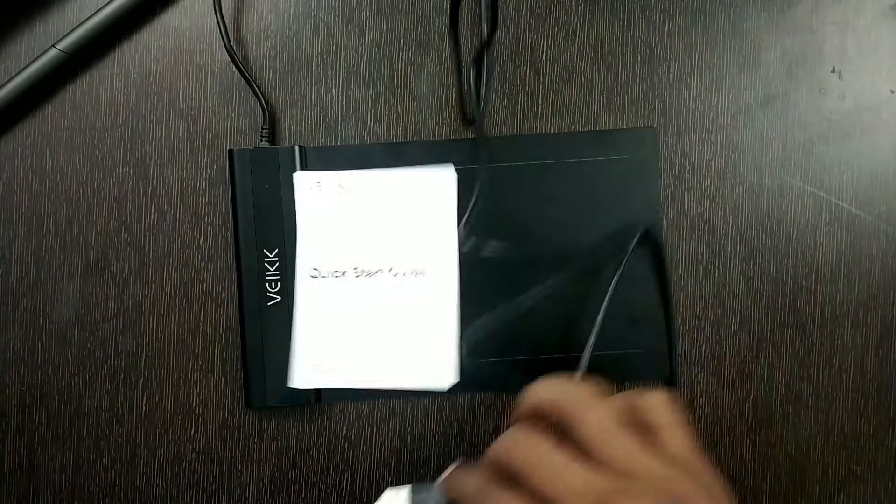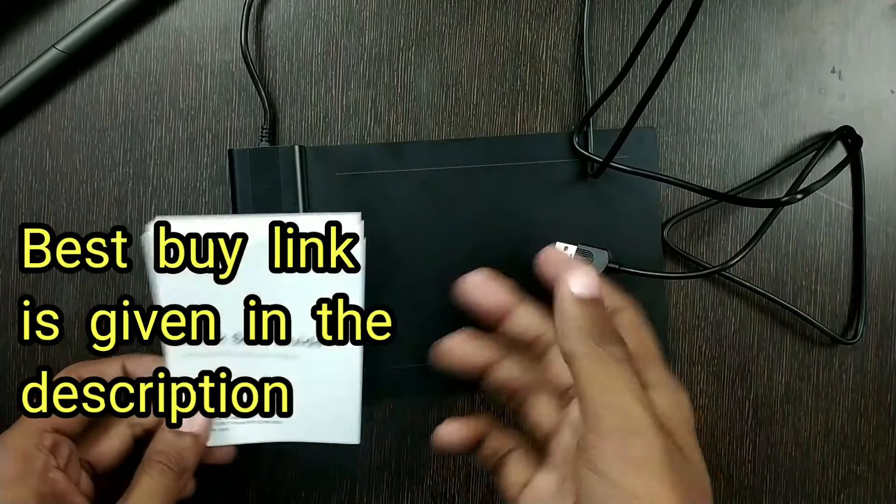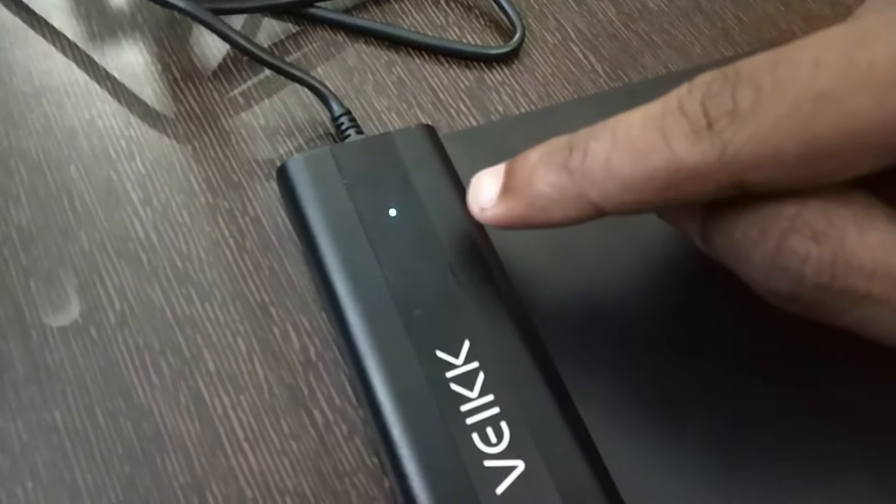It is very easy to connect to your laptop or PC. All you need to do is connect the USB port to your laptop or PC and install the driver, which you need to do only once, and you are ready to go. Connecting this to my laptop — just connecting the USB cable to the USB port — and this light will blink as soon as you connect it.